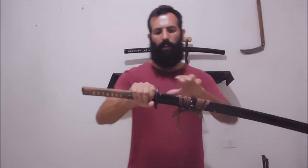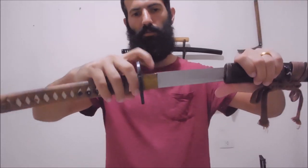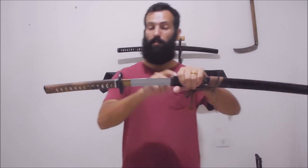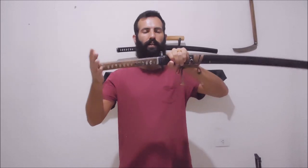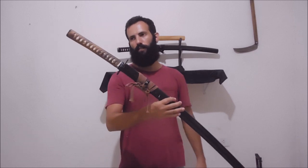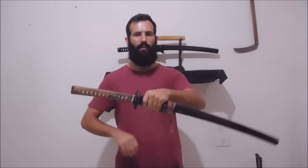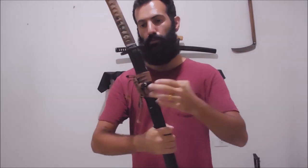The sword stays in the scabbard because the habaki — this piece of the sword — makes pressure against the inner walls of the scabbard, keeping the sword locked inside. To take the sword out, you have to take the scabbard and pull them apart.